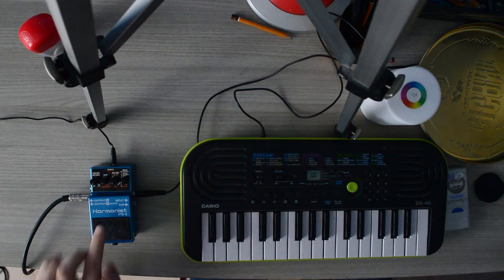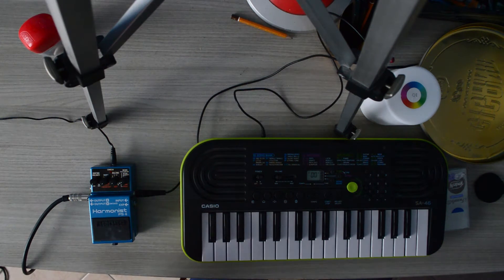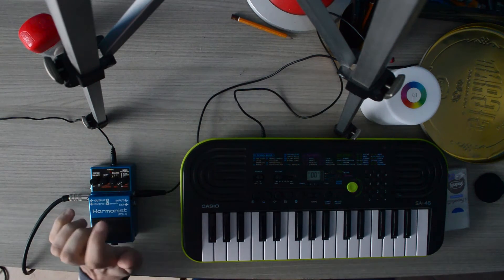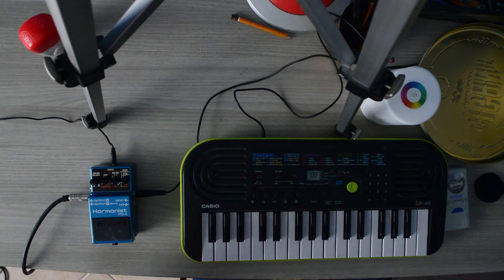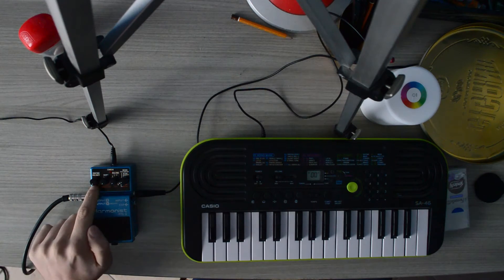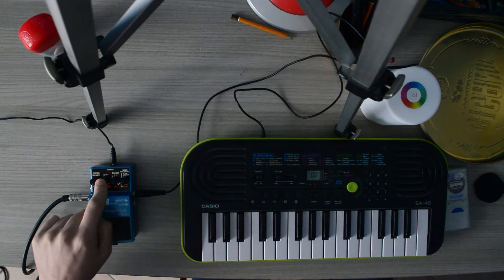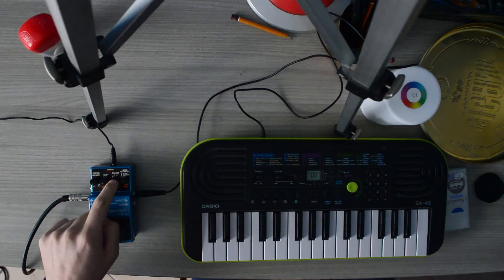This pedal has 5 modes: major scale, minor scale, pitch shifter, detuner, and super band. This knob mixes the dry and wet signal, this one regulates the harmonies, and this one changes the key.